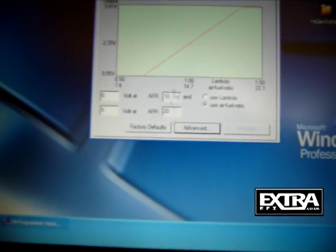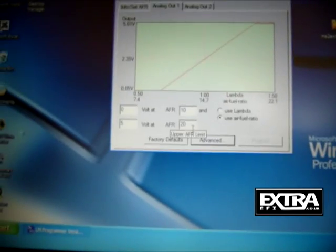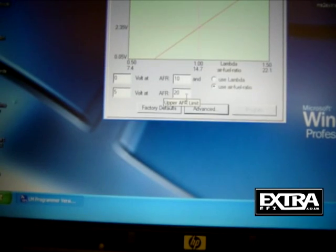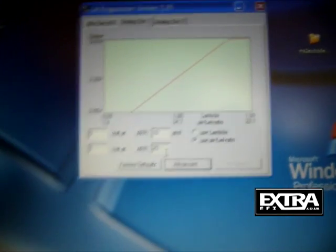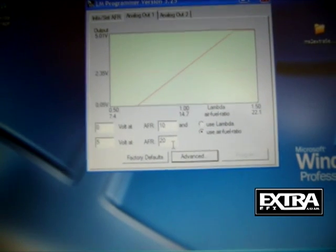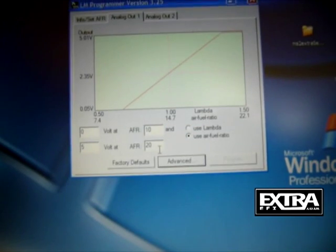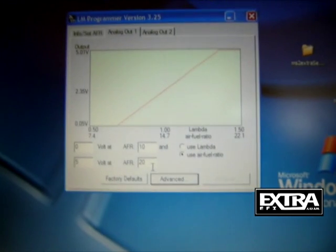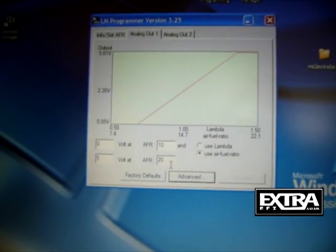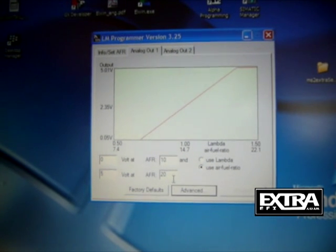When tuning a petrol engine, you're going to tune between 10 and 20 AFR. You've got a 0 to 5 volt range input, so you might as well spread it across the whole range — 0 to 5 volts, 10 to 20 AFR gives you the best resolution. Now we'll go and set up the MegaSquirt so that it reads that value in and knows what it means.